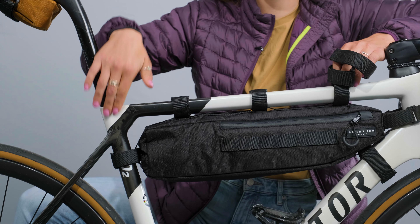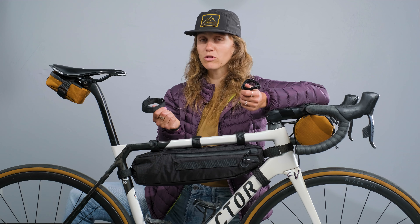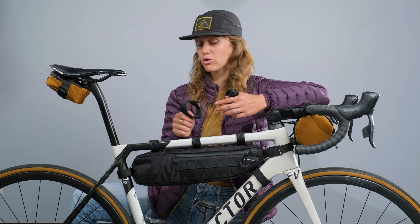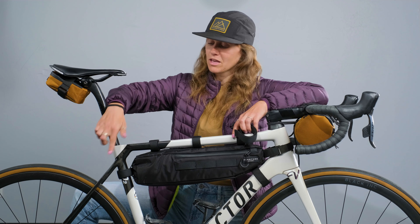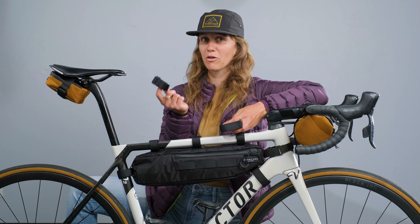In step three, you're going to attach your frame bag to the back of your bike. You'll end up with two extra velcros, and you're going to want to select the one that's the appropriate length for your bike. This one uses the medium one, but if you have a bigger frame you're going to want to use the long one, and if you have a smaller frame you're going to use the shorter velcro.